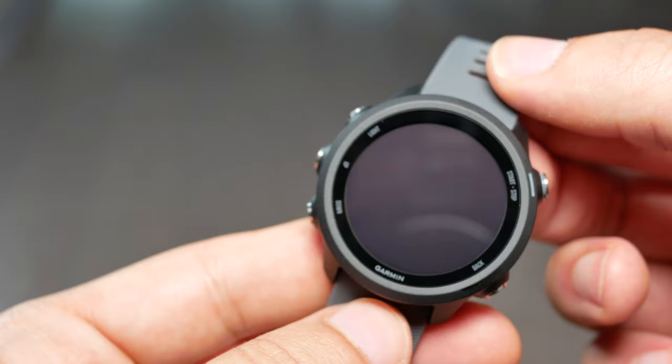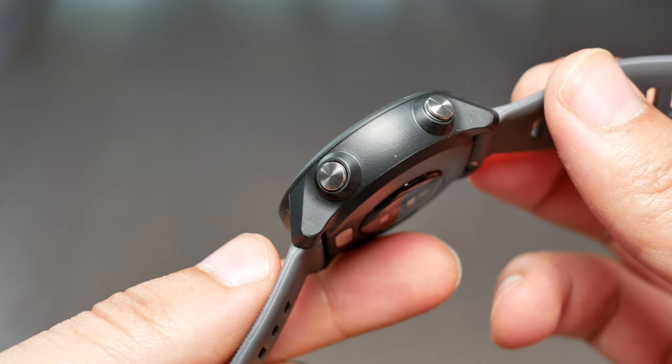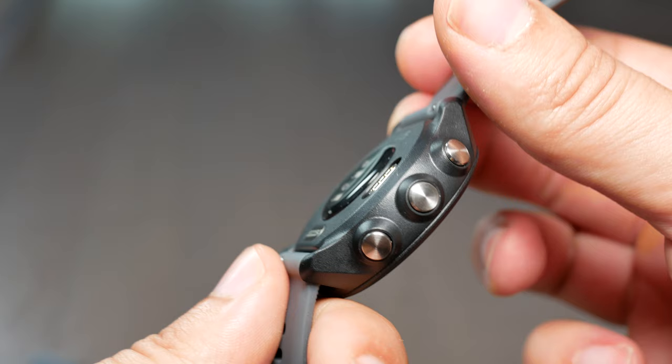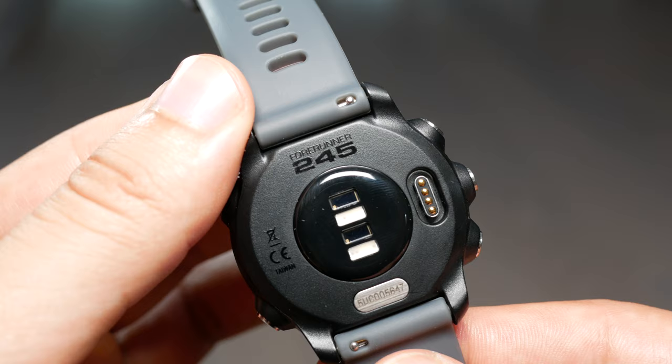The first thing I want to talk about is the physical look of the watch and how it feels on the wrist. Right off the bat it feels really nice — it's super light. I really like the design; it kind of reminds me of the Fossil Sport design. The wrist strap feels really good, it's really soft, made of a really nice silicone material, and it's definitely not too bad to wear to a workout.